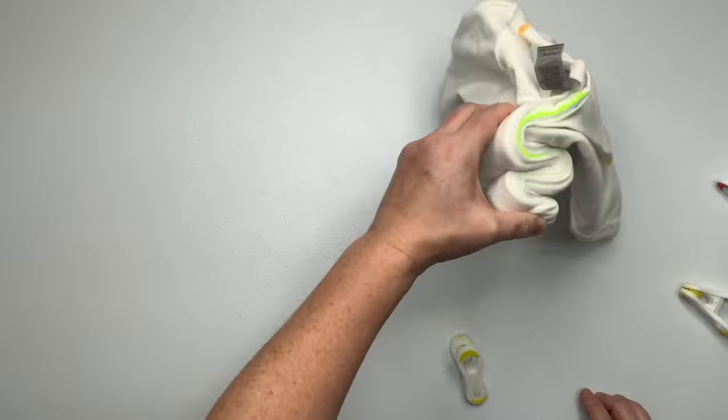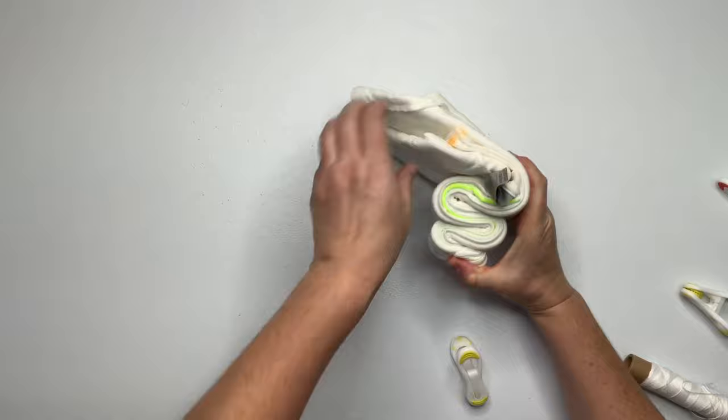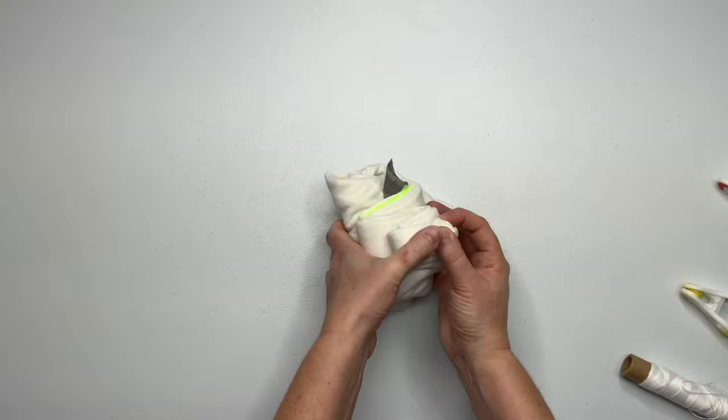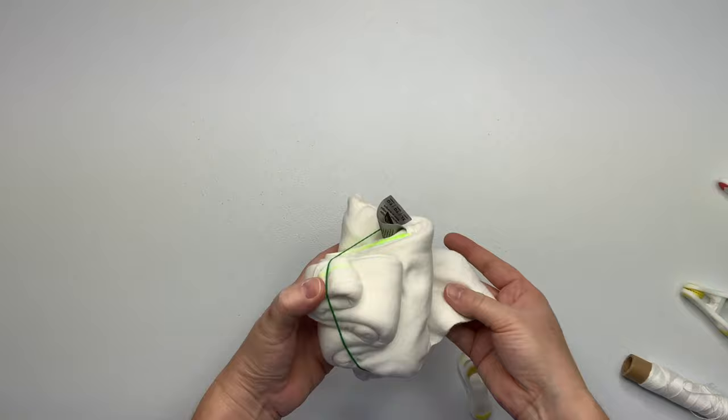The whole time I'm doing this I'm thinking, gosh, what colors am I going to use? Now that I've decided on how it's going to be, I need to secure it. For this one I'm just going to use rubber bands — it's quick and easy.